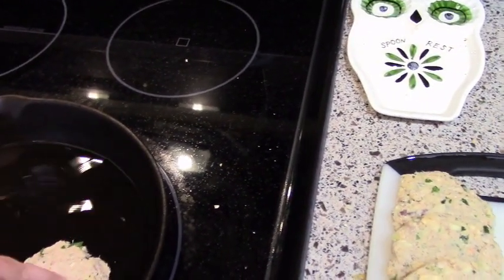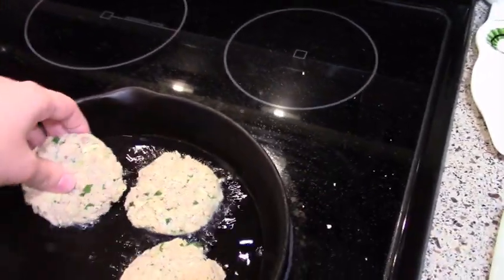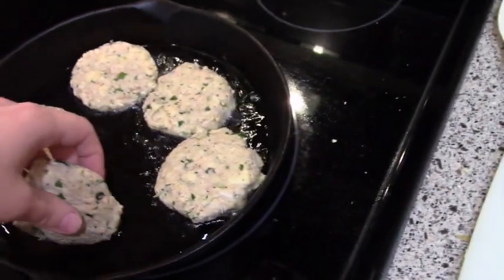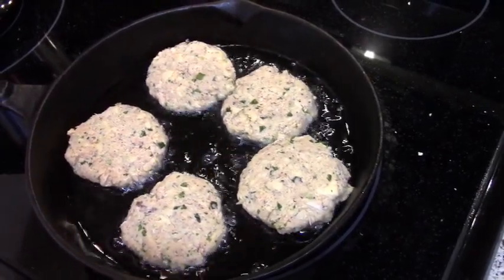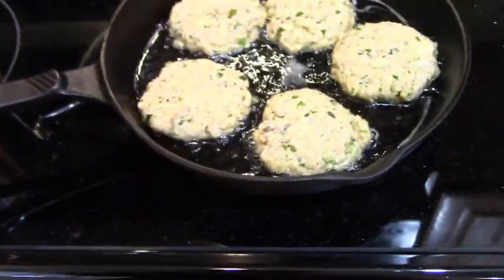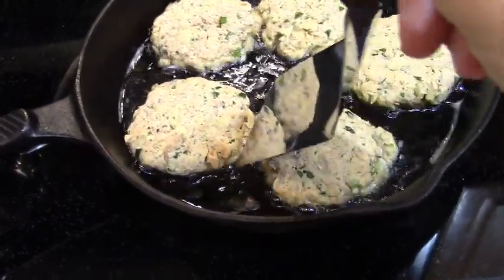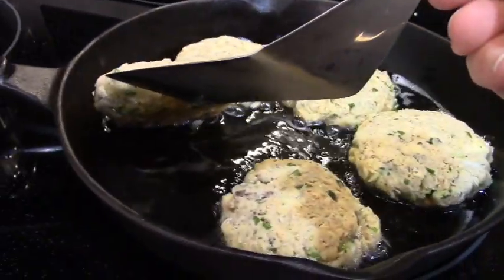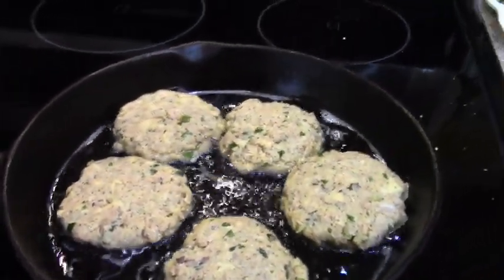I have my oil heated up — putting them in. Since I have 10, I'll do two batches of five so they don't get too crowded. Just let them cook until they're golden brown, then flip them and cook again on the other side. They're frying at about a medium heat. You don't want to fry them too aggressively or they'll fall apart. Once they start to brown on the underside, they'll hold together a little better. At seven minutes they're looking nice and brown — I want a good golden brown, so a few more minutes.